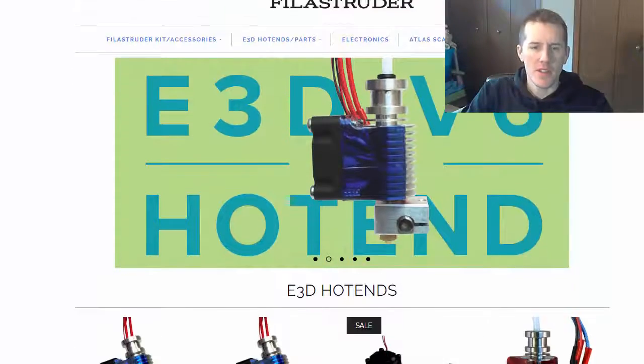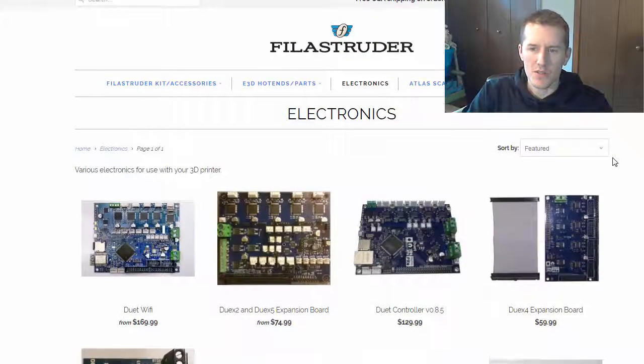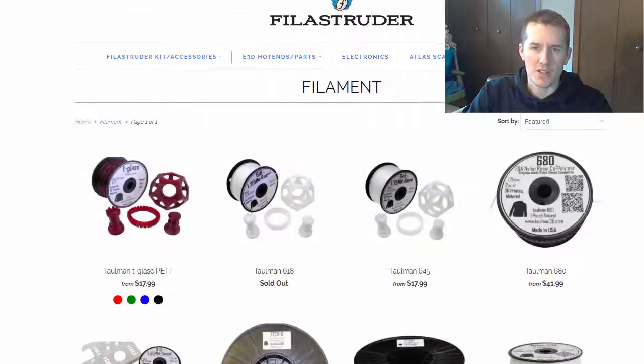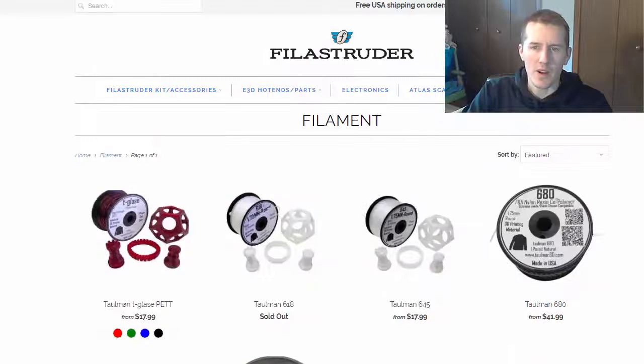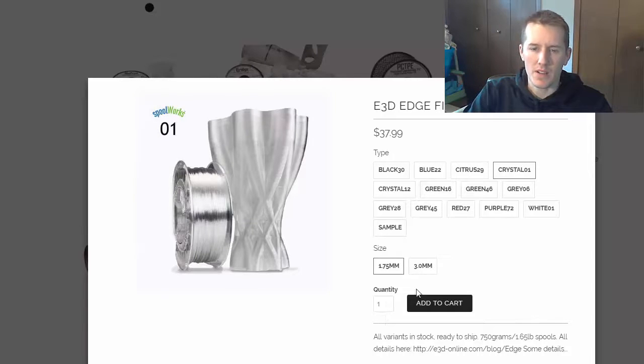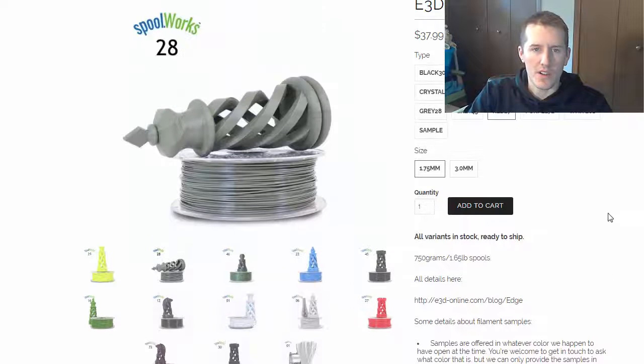Here we are at the computer and the first thing I wanted to show you was Philly Struder's website. You can see they sell all sorts of different things — hot ends, circuit boards, and more. Here's their filament section. They have everything you'd want, and you can go down to their E3D Edge filament. You can see all sorts of different colors they supply, the different sizes, and it has really good pictures of the results you're going to get.